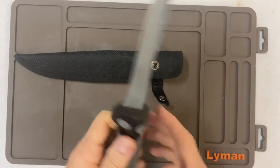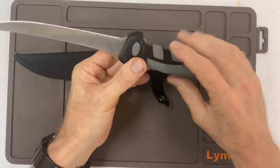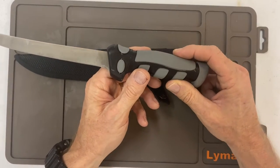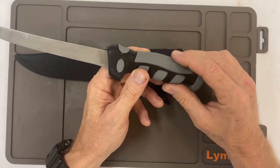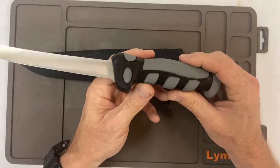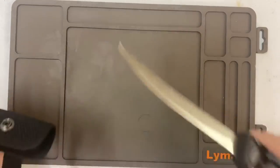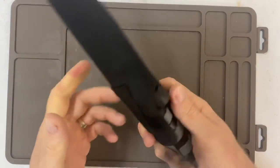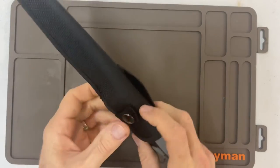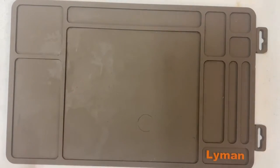It feels good in the hand. Everything's made in China, and if you're getting something from Walmart, even if the company is from another country, the stuff was made in China. So this is Ozark Trail, so it is China. But it's decent — it comes with a decent sheath. You can put it on your belt. That's that one; I've had this for a while.